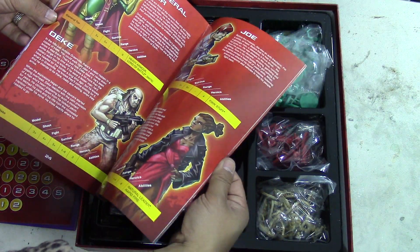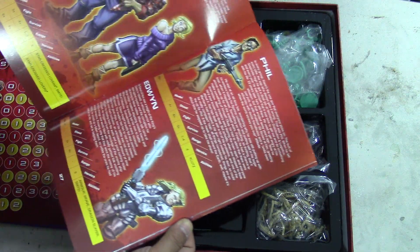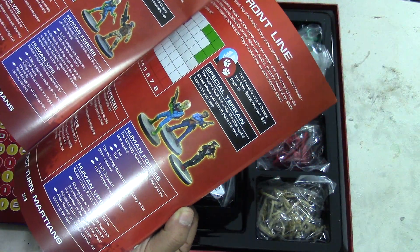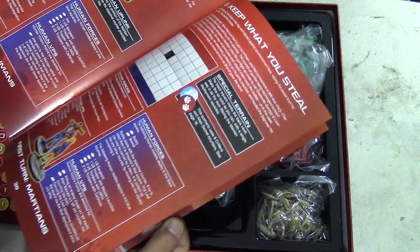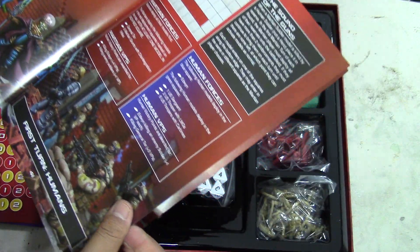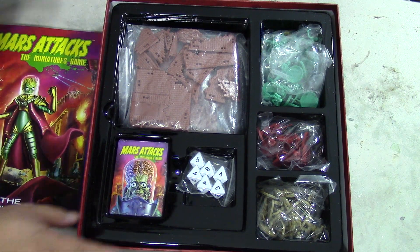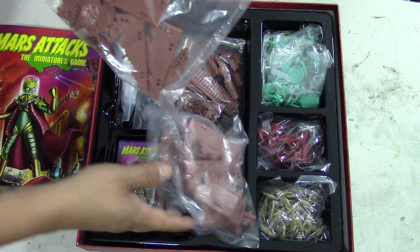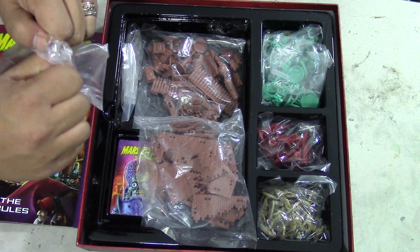I'll probably go over the rules in more depth once I actually play a game. I'm going to try this out — I'm actually very excited. I may or may not paint the models before playing. I'm just really stoked to try playing it first and then slowly get the stuff painted, kind of like the way I approached Zombicide.